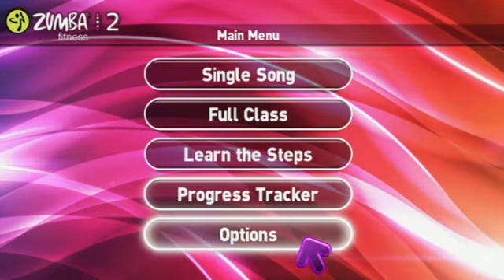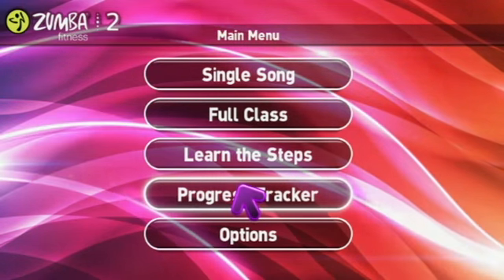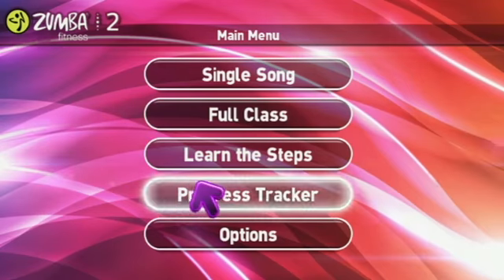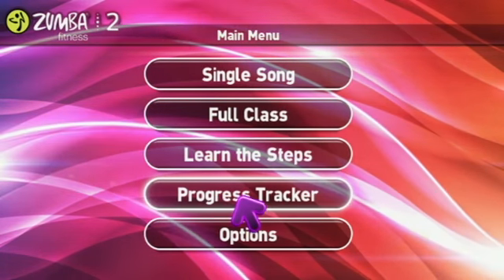We have over 30 styles in the dance, so while Learn the Steps breaks down the four main styles of Zumba, pretty much every routine has at least one of the steps from Learn the Steps.